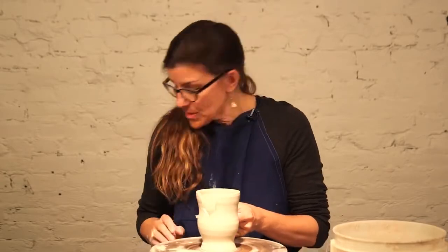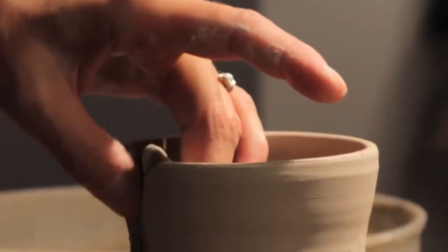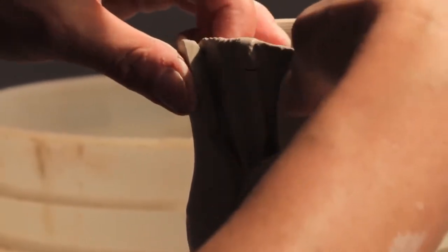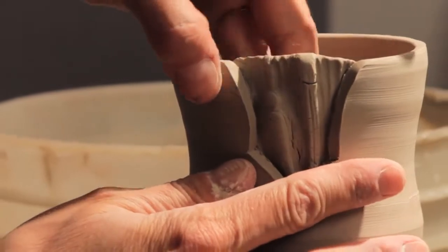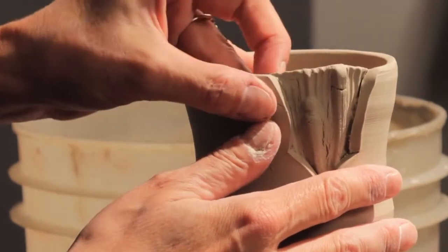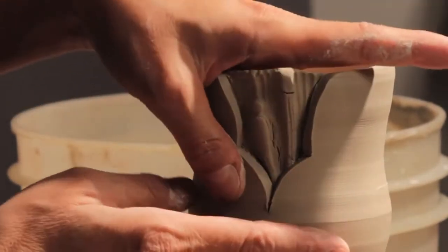I'm going to have to score the inside, then apply a slip. You have to make sure that if the cup is a little too dry on top, or the sprig is a little too dry, things will crack. What I'm going to do is push it through this plane to give it a fullness — give it some breath. There we go. And just adhere it.